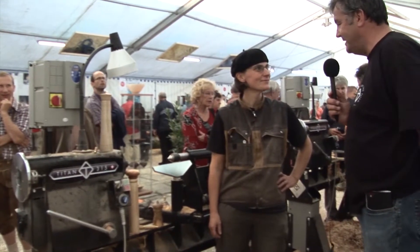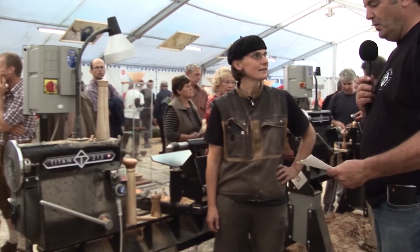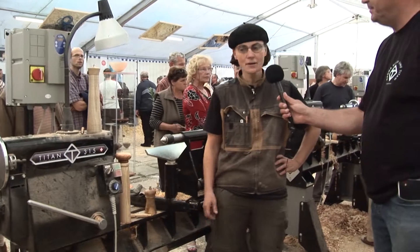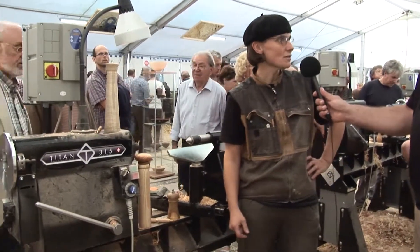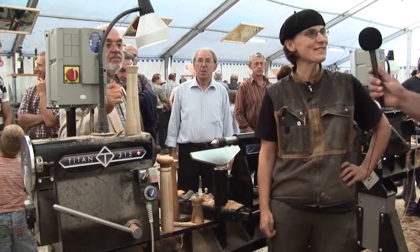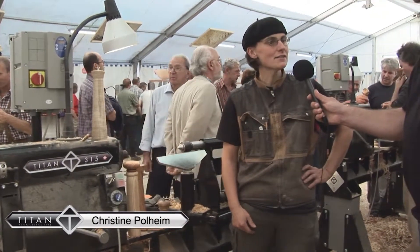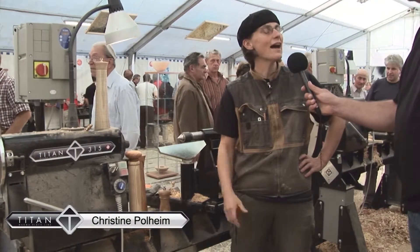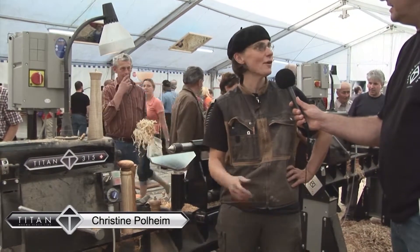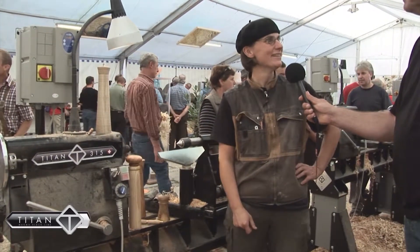Good afternoon. Can you introduce yourself, please? My name is Christine Polheim and I am coming from Switzerland. What is your woodturning speciality? Here I make pencils, pepper mills, salt mills, and musket mills. And do you like the new Titan lathe? Yes, I like it very much. It's very stable, it has different speeds, and it's very easy to handle. And the noise — is it quiet? It's very quiet. When you have it in your atelier, it's very good.